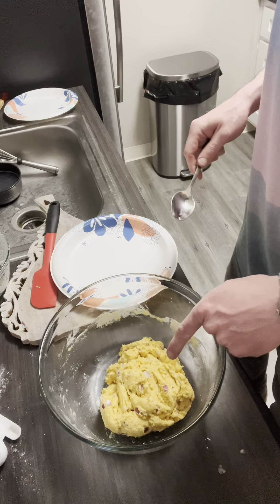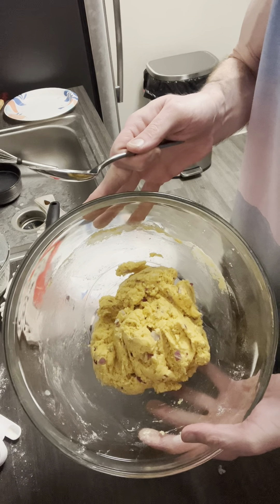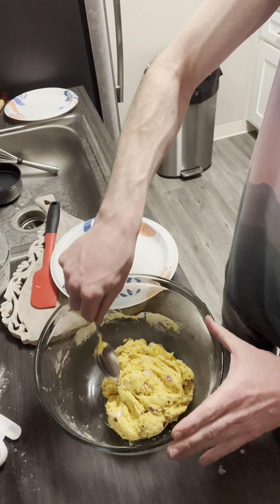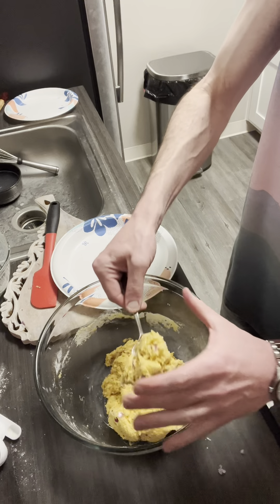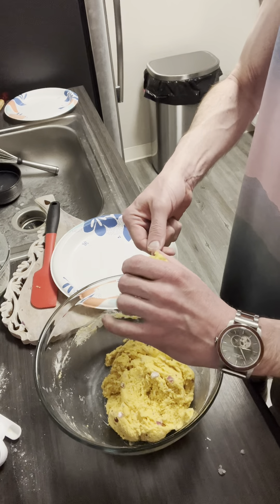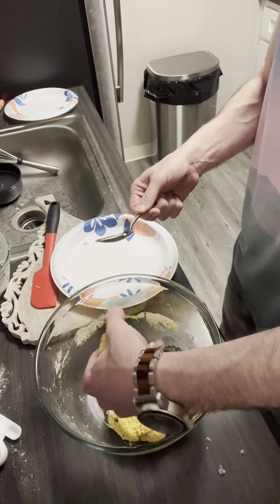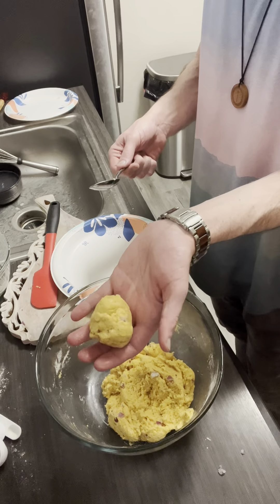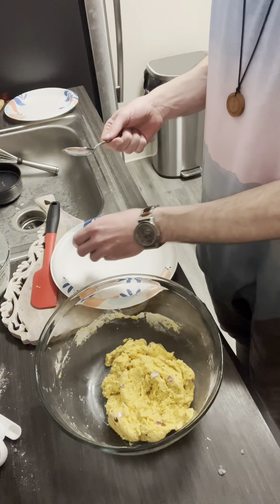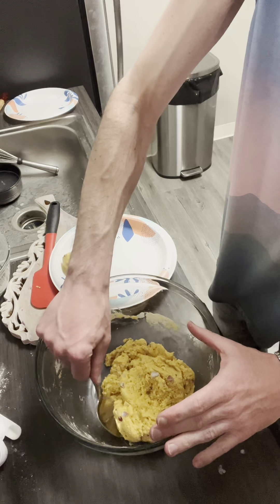It looks about right — it's about what you want it to look like before you start to roll it up. We've got our tablespoon and we're gonna make our hush puppy balls. Look at that — isn't that amazing? Put them onto our Dixie plates, which you know I love. They're so convenient.